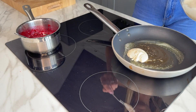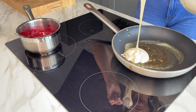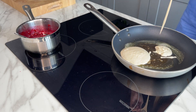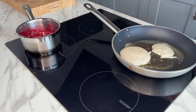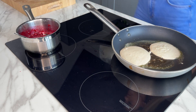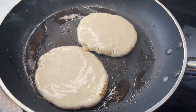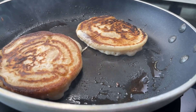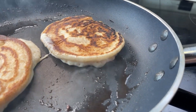Once your pancake batter has been sitting for about 10 minutes, grab yourself a large frying pan and pop in some butter. Heat that up so it's nice and hot — you want it on quite a high heat. Then just spoon the pancake batter into your pan; you want about one to two tablespoons of batter per pancake, depending on how big you want them.